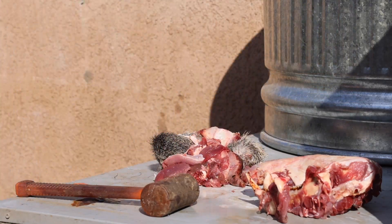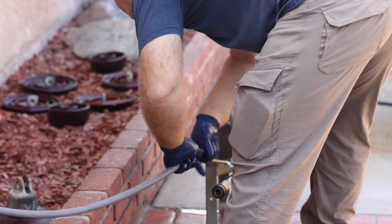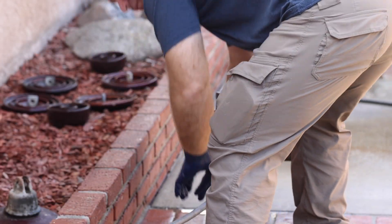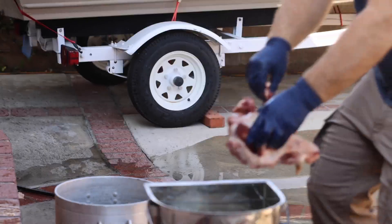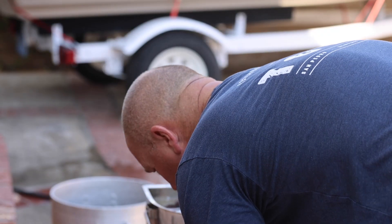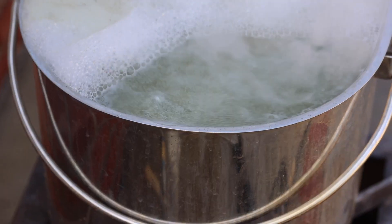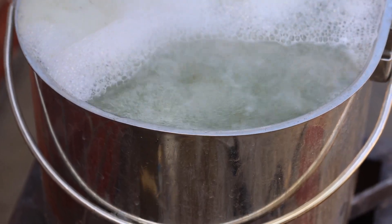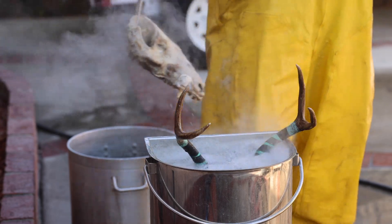Once your javelina is skinned, you've removed as much meat as you can, and you've separated the bottom jaw from the head. Fill a pot with water, set it on top of your burner, put the skull in, add a little degreaser — in this case Dawn dish soap because it's all I had — start a big fire, bring it to a boil, then pull it out and power wash off everything you can.